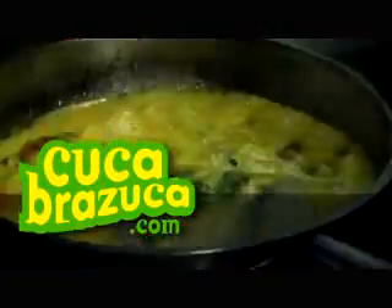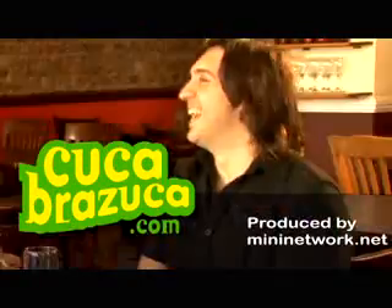For detailed recipes and information on where to get ingredients for Brazilian food and drinks, visit CucabaZucca.com.